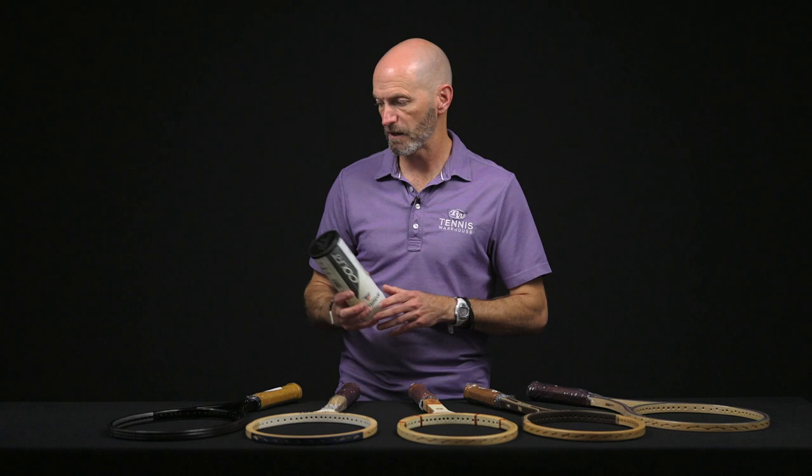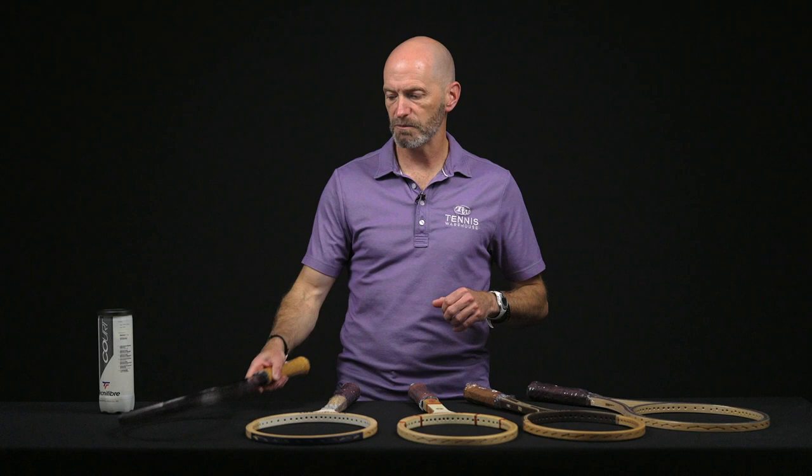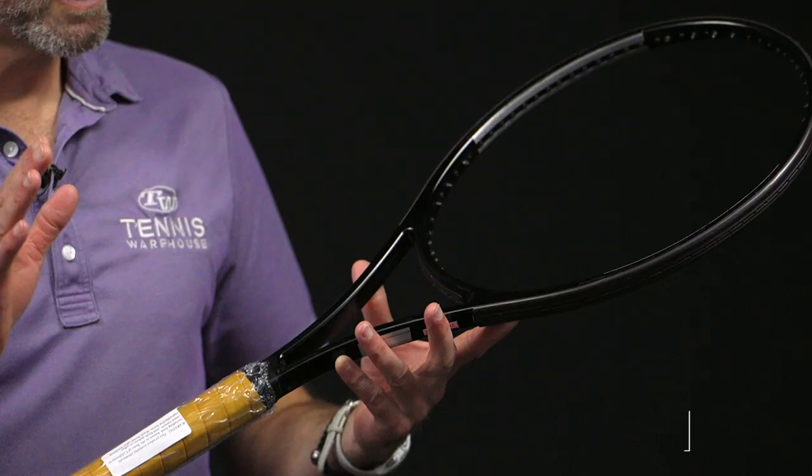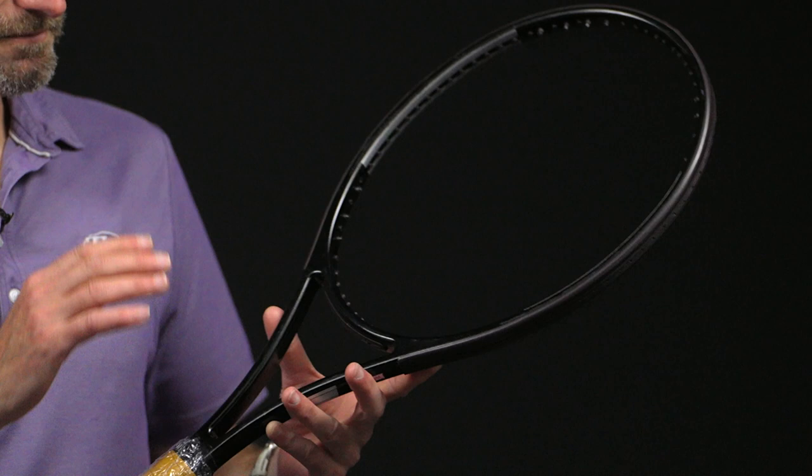Great playing ball — highly recommend that one from Technofiber. Now let's look at some vintage products. First up, we have a blacked out pro stock racket. This is one of Mark Philippus' old pro stocks — a Head Prestige Pro 600 that's been blacked out.